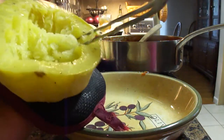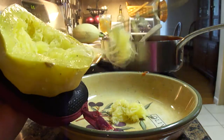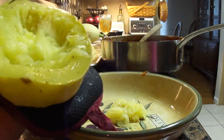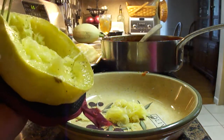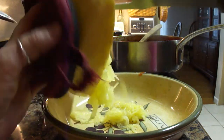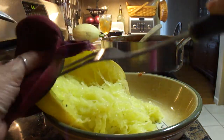So this is the spaghetti squash — it's all cooked. You can see why they call it that because it looks like spaghetti noodles. This one, because it's so fresh — it was just picked yesterday — is extremely wet. A lot of water came out.